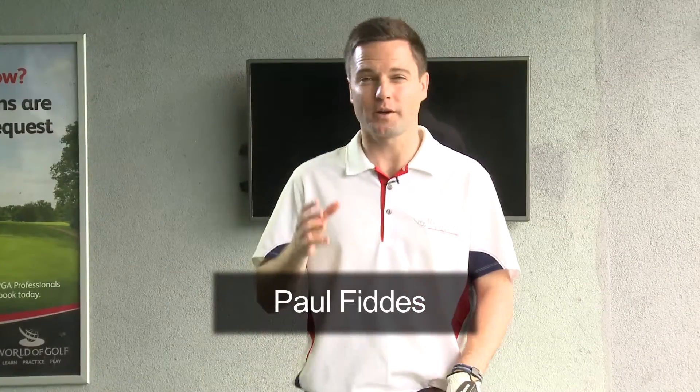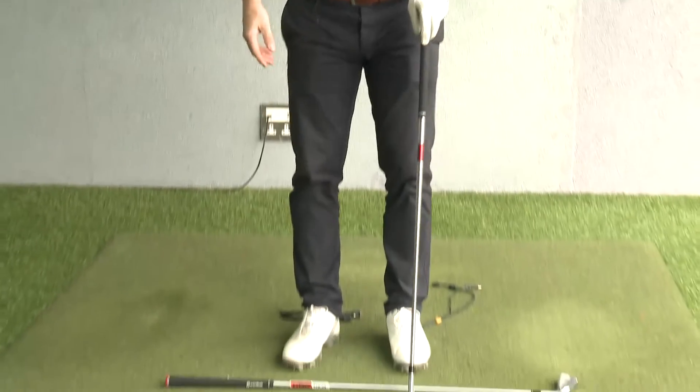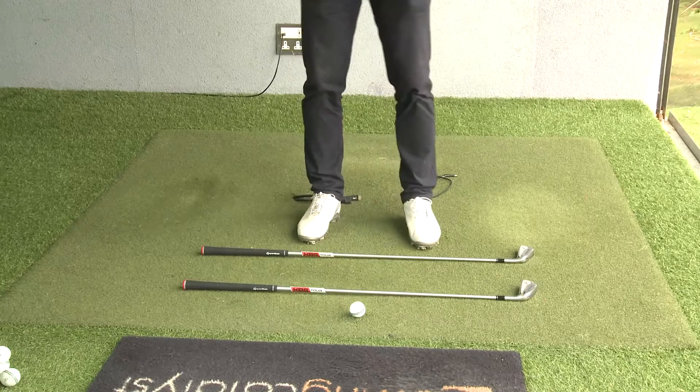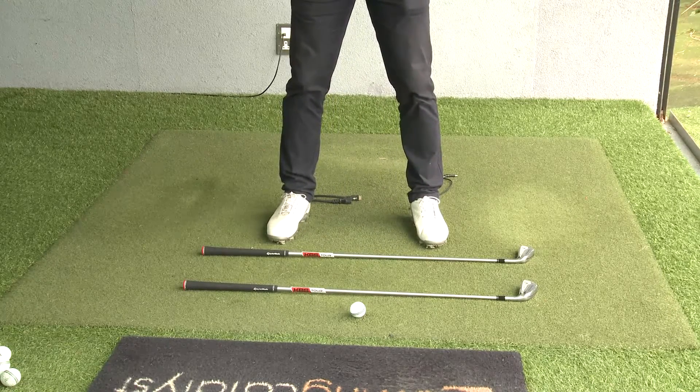Alignment on the golf course is quite a difficult thing, so we've made this very simple. We've grabbed two golf clubs from the golf bag. The first club is pointing at my target, and the second club — think of it like two rail tracks — is for the alignment of the body.